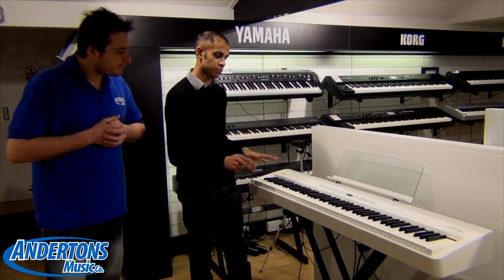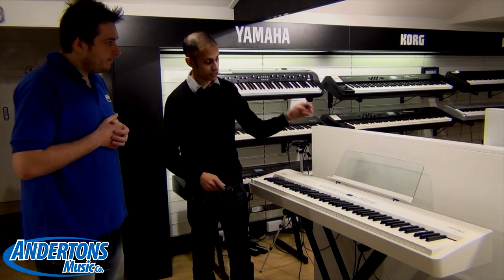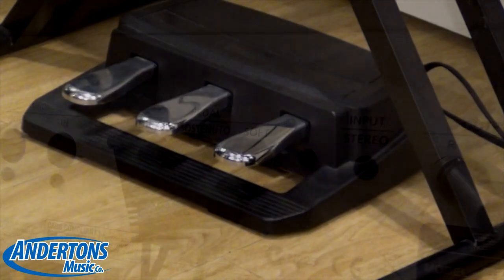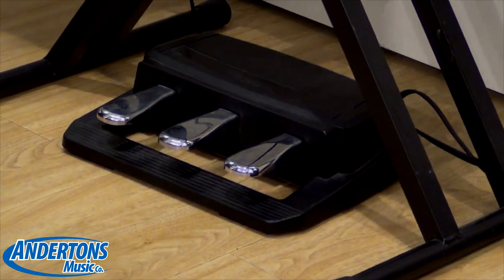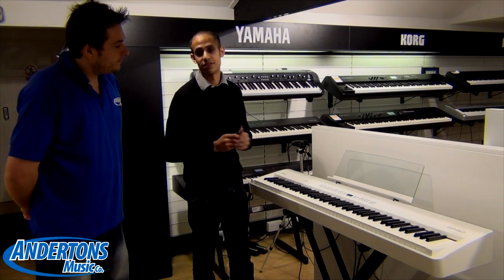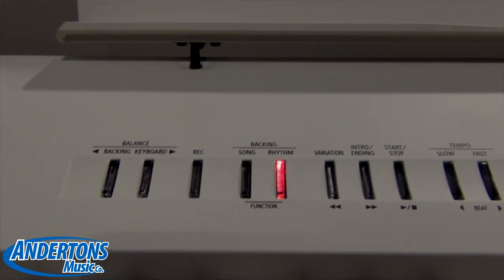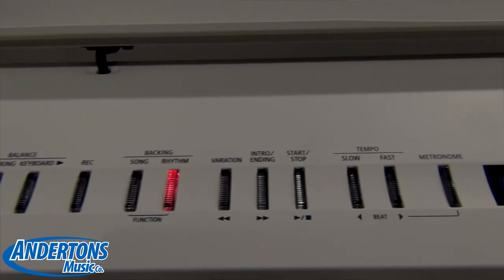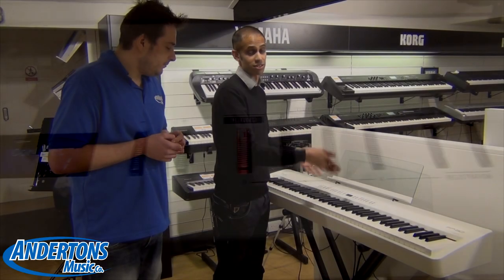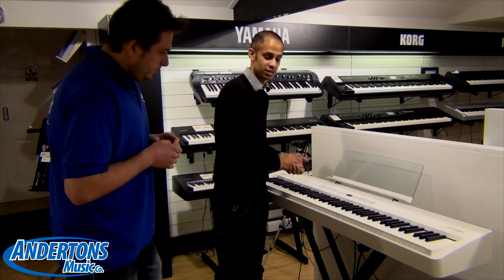So with the FP50 you do get a music rest and a sustain pedal. You actually have three sockets on the back, so you can connect the optional RPE-3 there, so you can have sustain and sostenuto. Another optional extra is the wireless key, because the FP50 does actually have a compatible app. The FP50 has a very similar layout to the FP4 in terms of how the buttons are configured — it's very intuitive and user-friendly. Where the big difference comes is the sounds that are actually in the categories, so there's a whole new array of pianos, EPs, and other sounds.